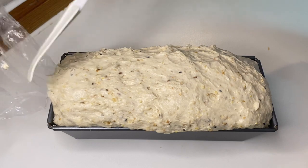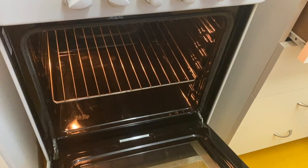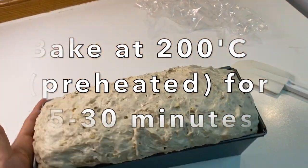Now we are going to bake it in the oven for 25 to 30 minutes at 200 degrees Celsius.